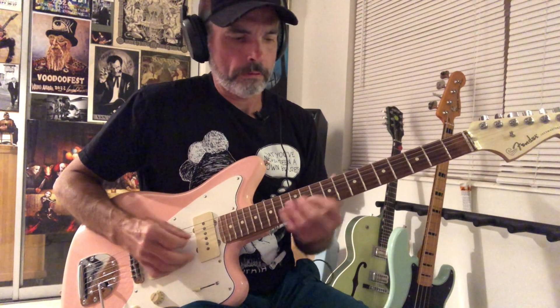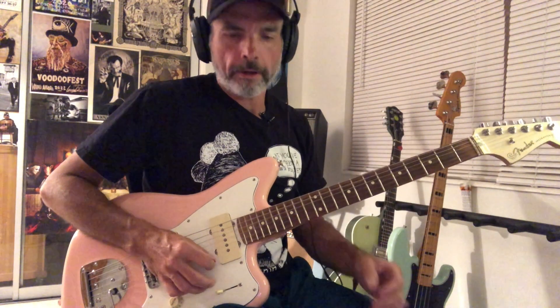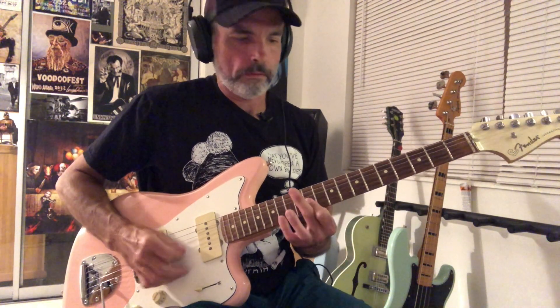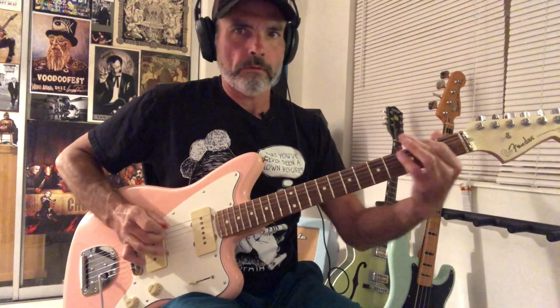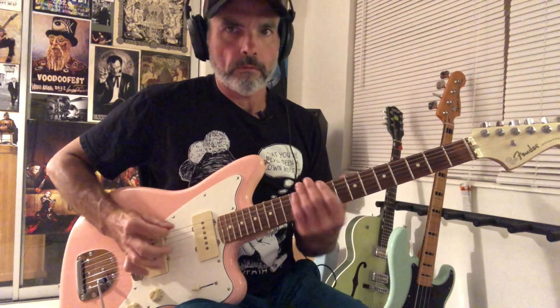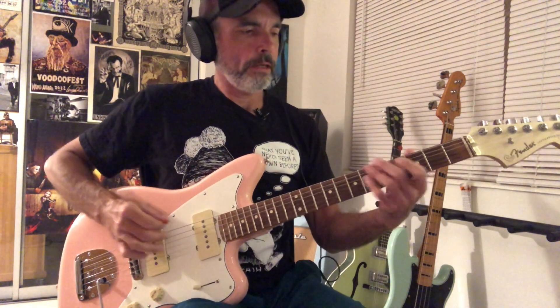So far we have that intro. And then we're on the verse riff. That's just alternating between a picked note on the sixth string and then using your middle finger to pick the A string, and the pattern is pretty simple.